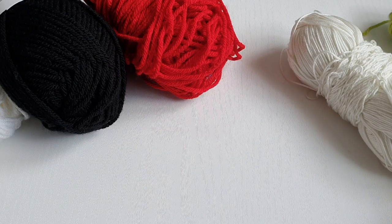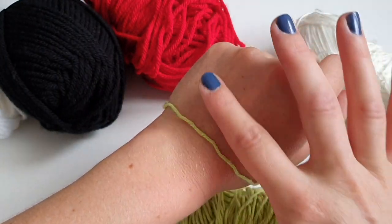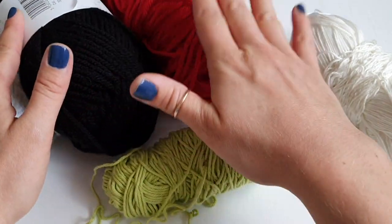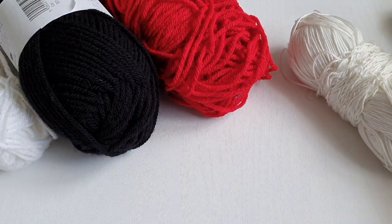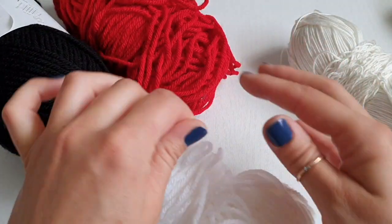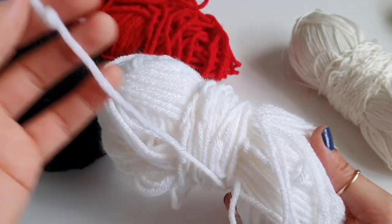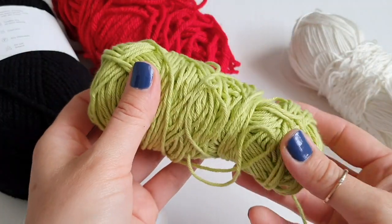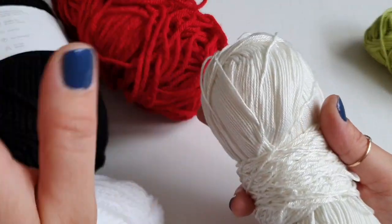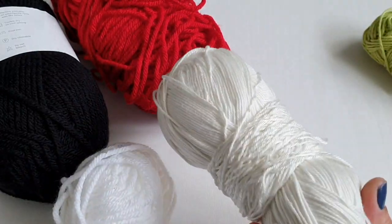Feel free to use any yarn. I love to use mercerized cotton yarn because I have quite sensitive skin — the best yarn for sensitive skin is cotton. But I didn't have a red, black, and white, so I'll be using this acrylic yarn today. The reason is this acrylic yarn is chunky and quite thick, so you will be able to see the stitches much better. Once you master these stitches you can use cotton or even four-ply cotton. For beginners the best yarn is acrylic and much thicker; once you master it, move on to much thinner yarn.